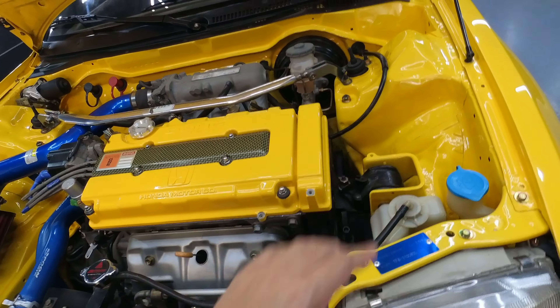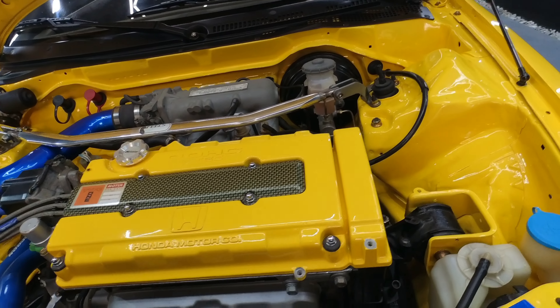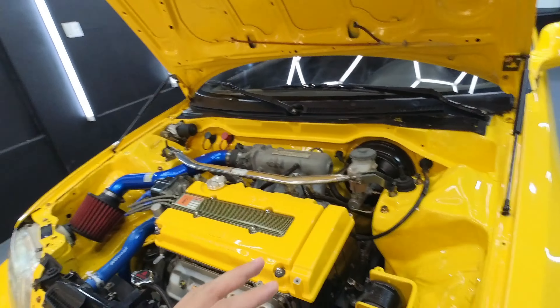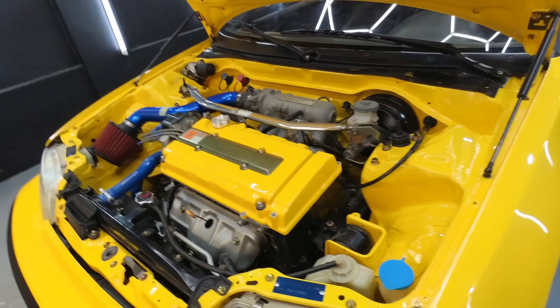Wala siyang power steering dito, pero kinvert natin siya ng EPS. Para magaan yung manibela kasi medyo matigas talaga yung manibela pag walang power steering. Pag naadar ako medyo magaan. Para maayos yung driving, yung owner hindi mairapan. Kinvert natin siya ng EPS.